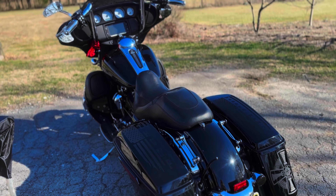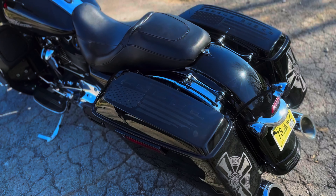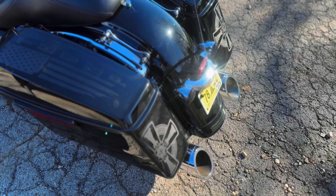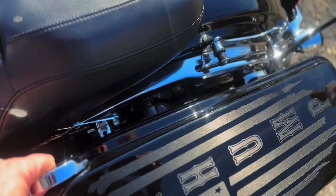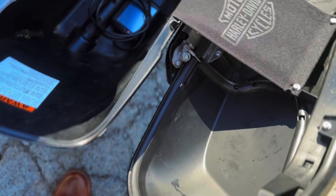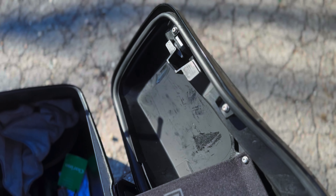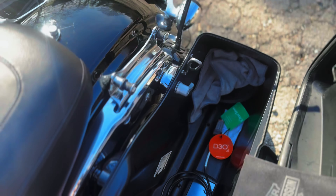Here we have my 2017 Street Glide in vivid black with the stock bags on it and four and a half inch pipes. The bags are just made of plastic, kind of thin, with the factory latches that are also plastic. No liners, nothing fancy about them.